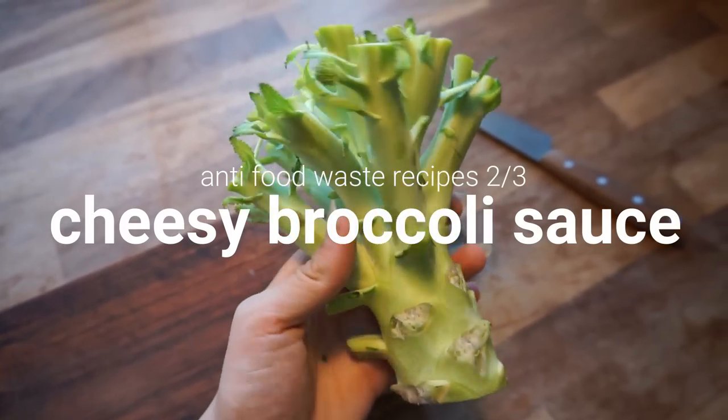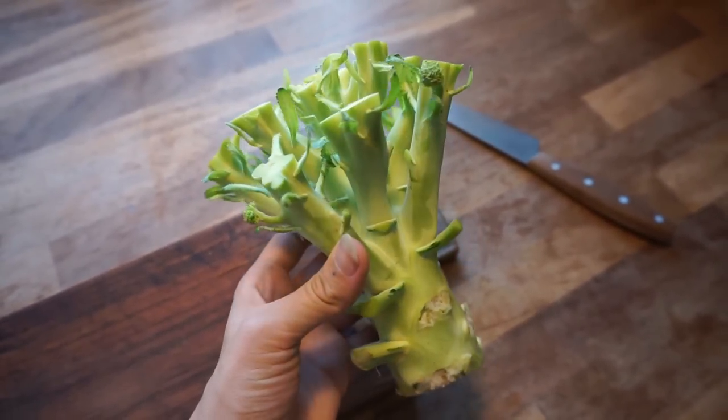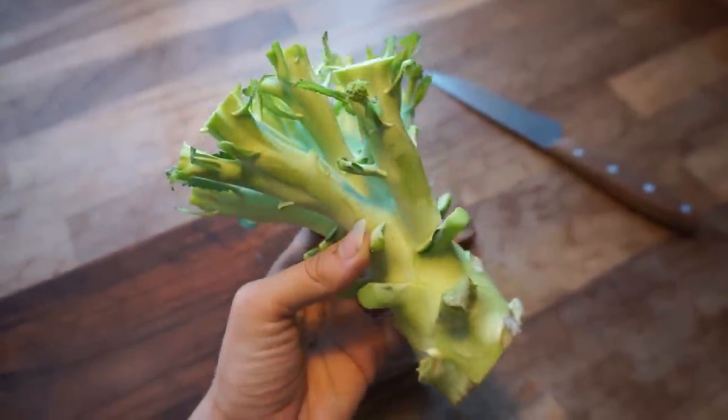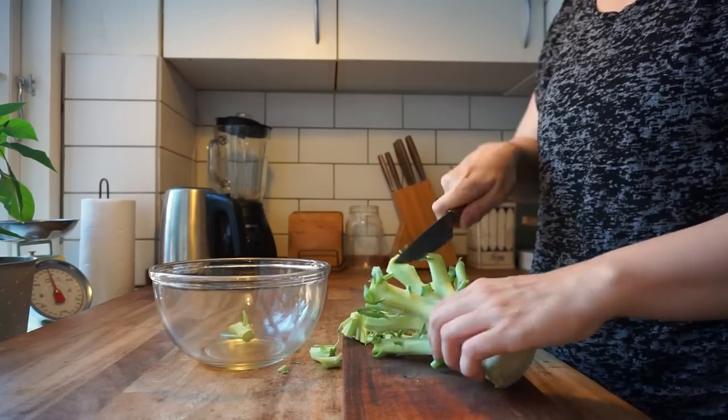Another often wasted but highly useful vegetable part is the broccoli stem or stalk. It's truly amazing and super versatile. You can blend it into a soup or roast it in the oven, but today we're going to make it into a vegan cheese sauce.